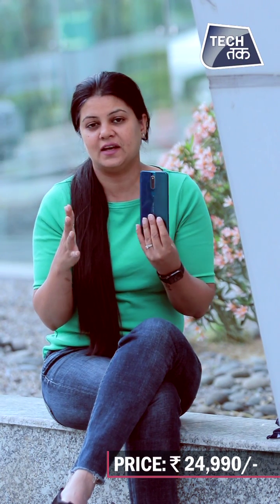If you want a pop-up selfie camera and a 48 megapixel rear camera in combination, then this can be a good option for you. You can consider buying it. It is a little on the expensive side, but if your budget is around Rs. 24,000, then you should definitely consider it. It's a pretty good and smart phone.